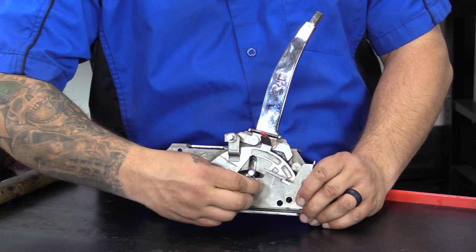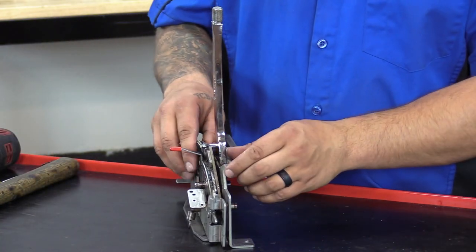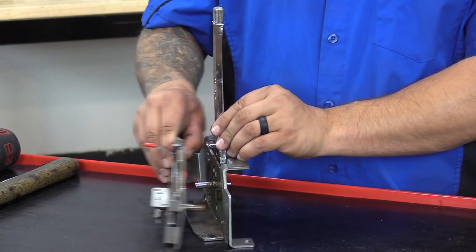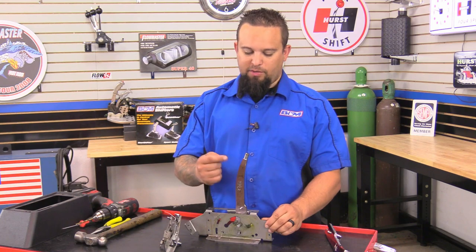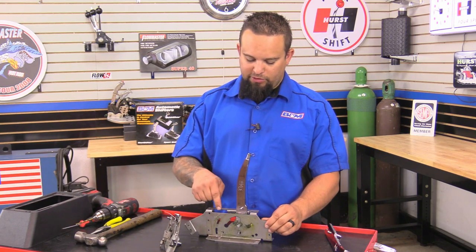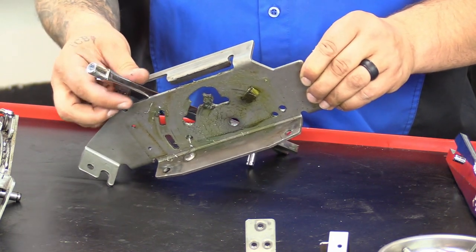I'm just going to go ahead and just pick up on it and slide it off. Next we're going to take these three plates — we're going to take them as a pack and just slide them out. Next we're going to go ahead and remove the old chrome stick. We're going to have to move the lever forward into this opening right here, then kick out the bottom and slide the stick out.